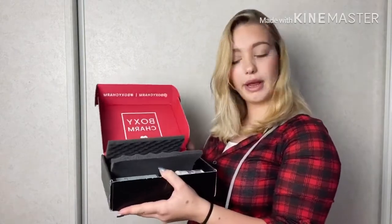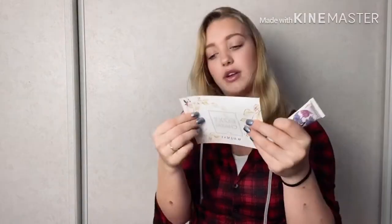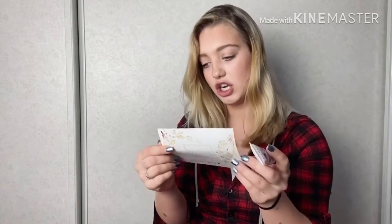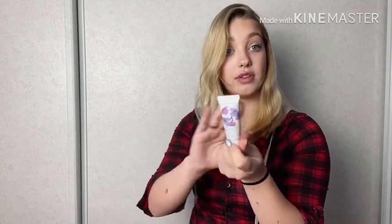So you open it and there's this — you get this little card in every box and it lets you know what you got. This is the conditioning lip polish. $24 for this. That is a lot.